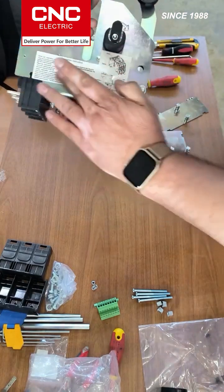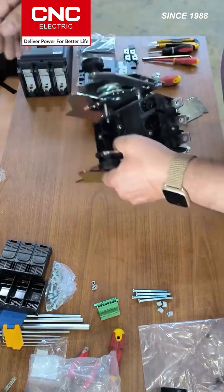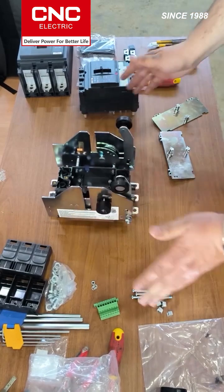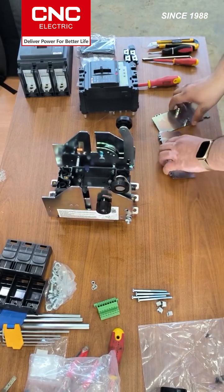There is a small instruction on how to use it, with arrows showing where to turn. That's it, basically.